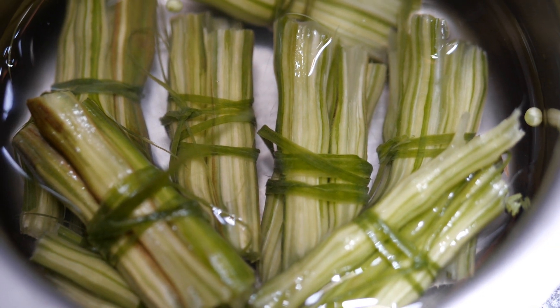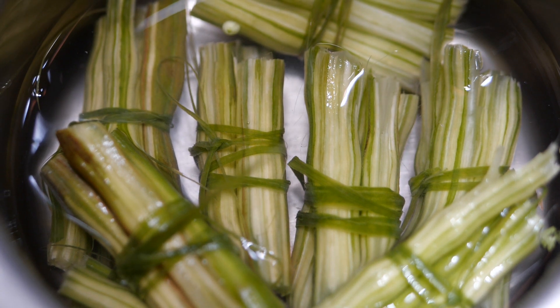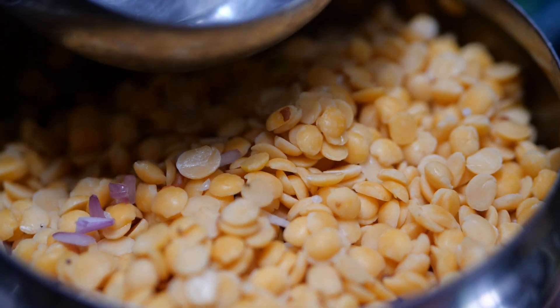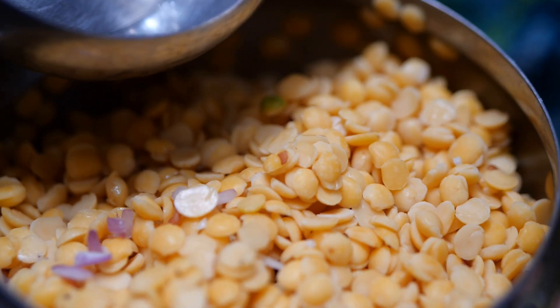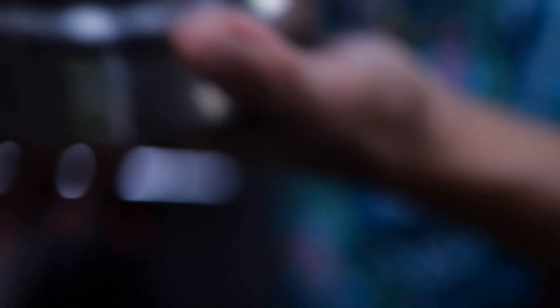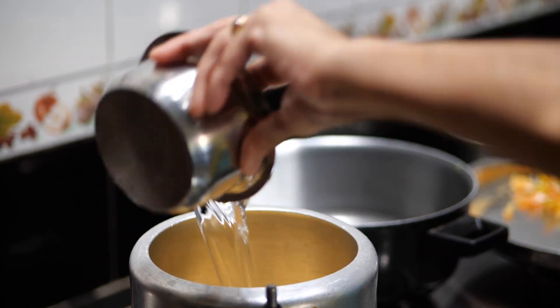This dal is done in two steps. The first step is you have to put this into the cooker. I have taken one measure of toor dal. It was soaked for half an hour — you can soak it for one hour also. I have strained it and now I have to boil this in the cooker.